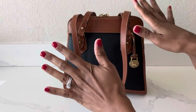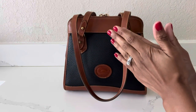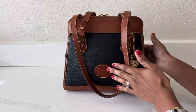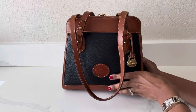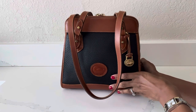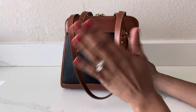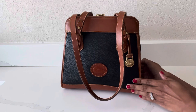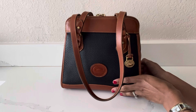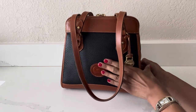Hi everyone, welcome or welcome back to my channel. In today's video I'm very excited to share with you all this beautiful Dooney & Bourke bag. I've had this bag in my collection for a little while, I just haven't officially revealed it on my channel. So if you are a fan of Dooney & Bourke I hope you'll stick around. This is the Dooney & Bourke carpet shoulder bag in the color navy. I am filming near my window with the blinds open so hopefully you guys can get a good idea of the color navy on this bag.